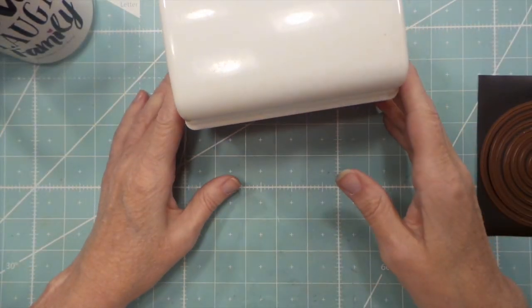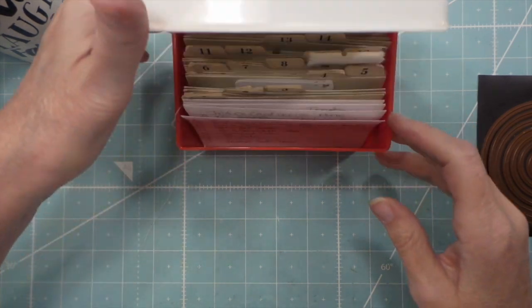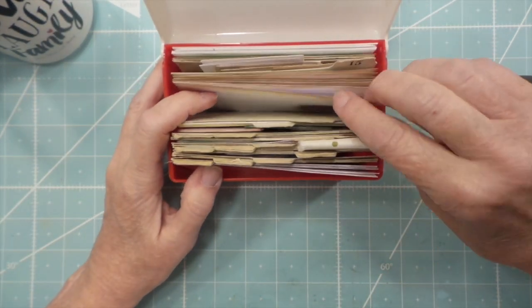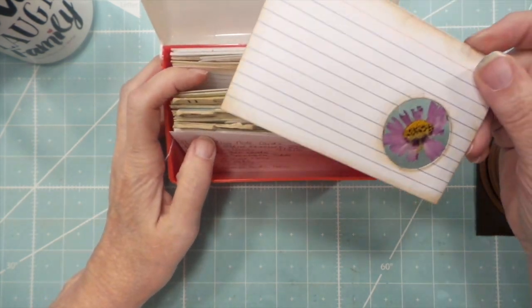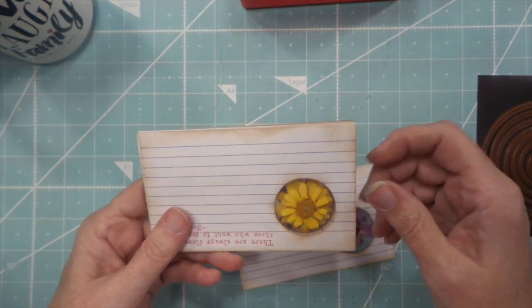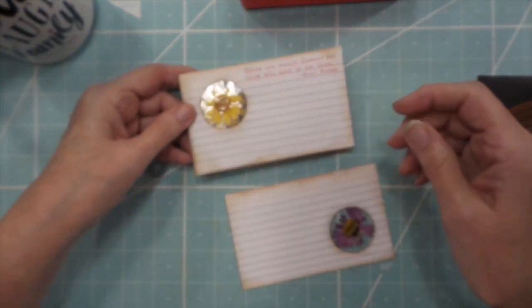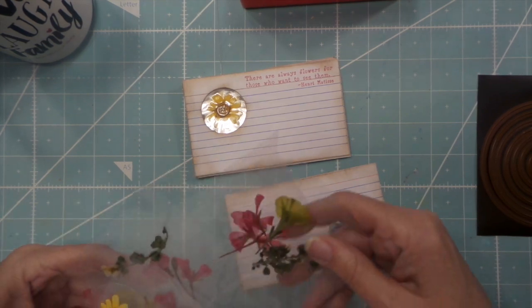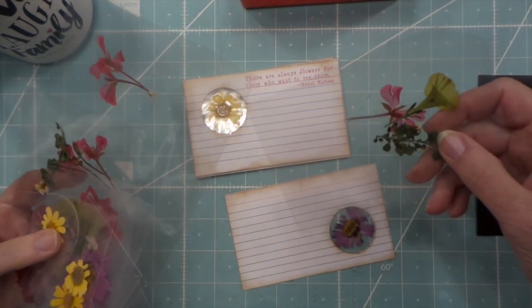Hi everybody, this is Roxy and I am on number 14 of my index card series. These are specimen cards. What I did is I picked a bunch of little flowers from our garden or just outside our house and laminated them.